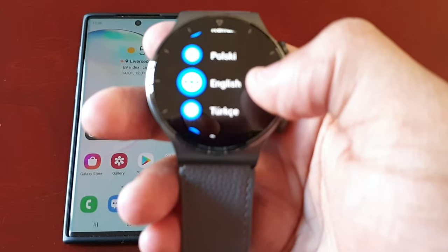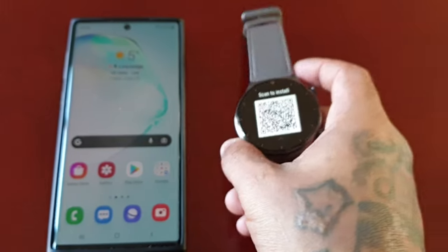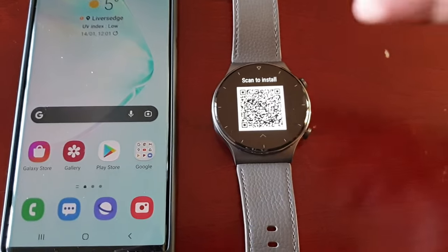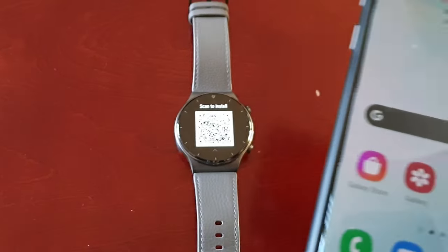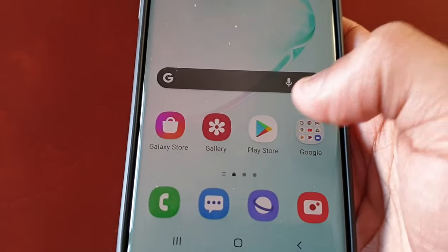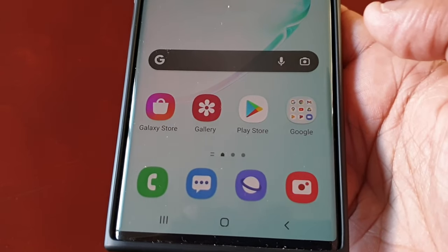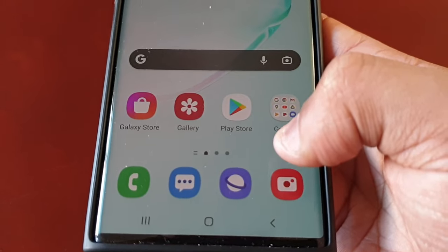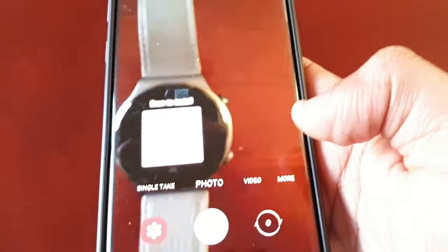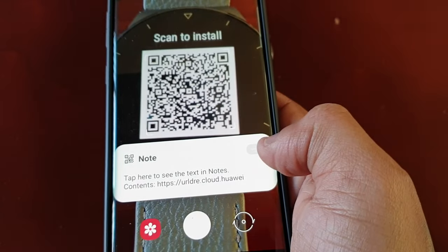Choose your language, then swipe up. This is the problem — you didn't actually scan the QR code. You just downloaded the Huawei Health application from the Play Store itself, and that's not the way to do it. That's the old Huawei Health application. Even though it says it's up to date, it really isn't. You need the actual application from Huawei themselves. Just open up your camera and scan the QR code barcode, then select the option that pops up.